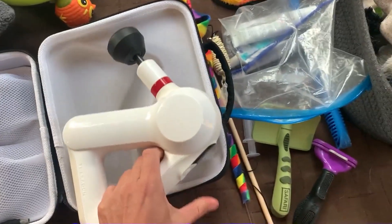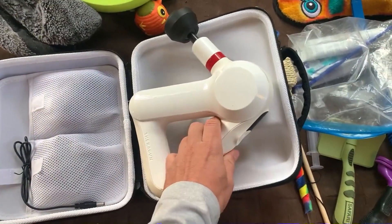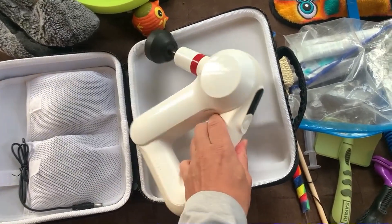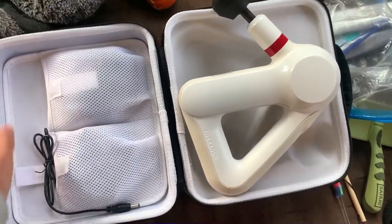I love that it's really ergonomic. It's got these different handles, you can hold it at different ways on your body, and it obviously comes with some great attachments and a great case. It's made a huge difference in our bodies and it's just really, really high quality.